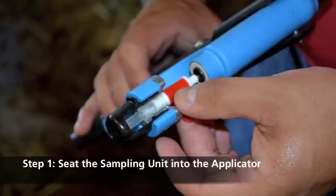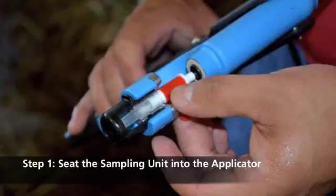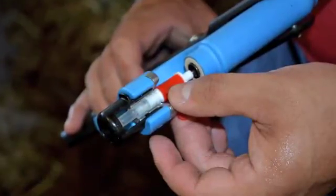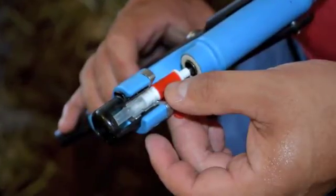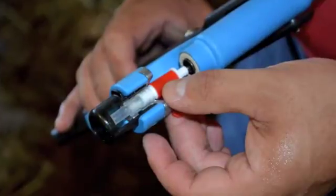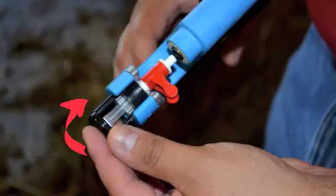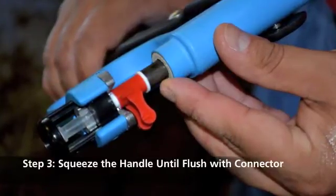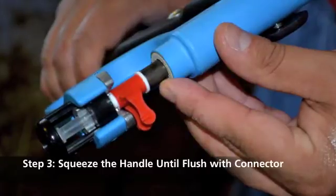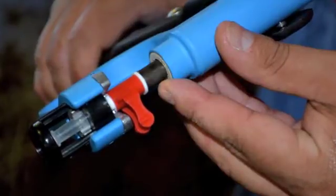Loading the applicator with the sampling unit is a quick and simple process. First, seat the sampling unit into the applicator as shown, using the built-in grooves on the applicator and unit to help align it properly. The sampling unit should be assembled as one piece — if it has come apart, reassemble before loading. Next, twist the black tube retainer clockwise until it secures the sampling unit into place. After the black tube retainer is in place, carefully squeeze the applicator handles together, guiding the hole in the gun bolt onto the top of the cutter piece if needed. When fully seated, the gun bolt will rest flush against the red plastic connector.